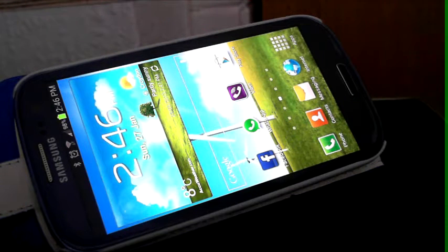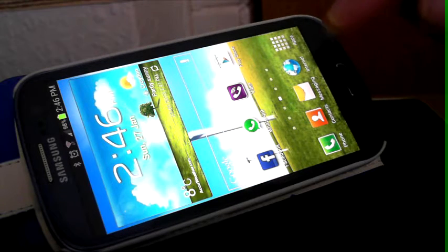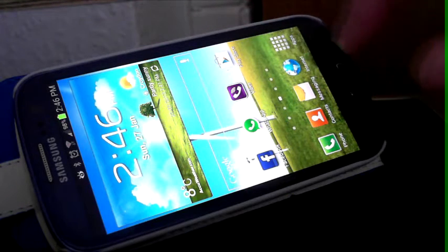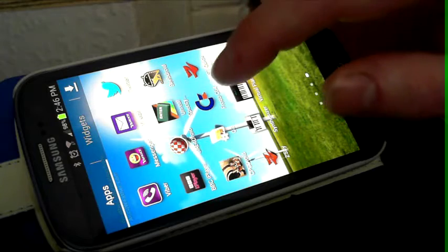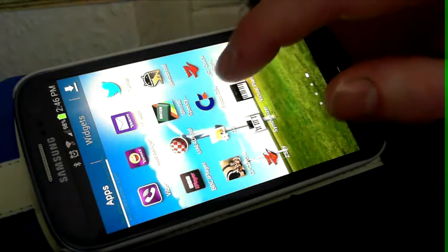Hello, what we are going to do is run you through some emulations on Android. This is my Samsung Galaxy S3 running Android, and we are going to show you a couple of emulators. We are going to show you the Commodore 64 first.